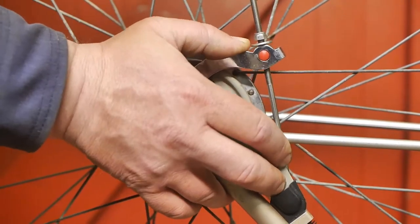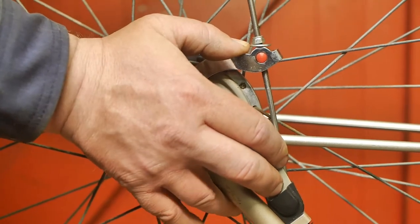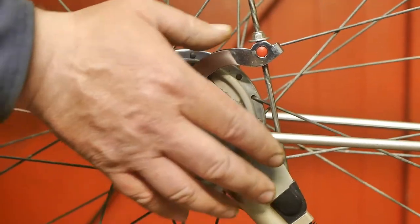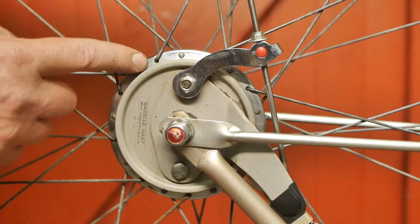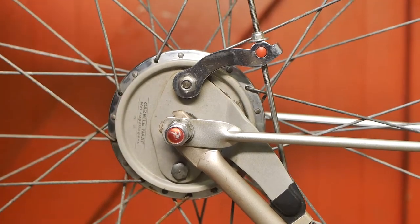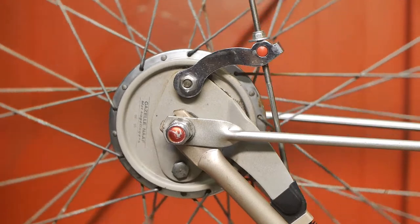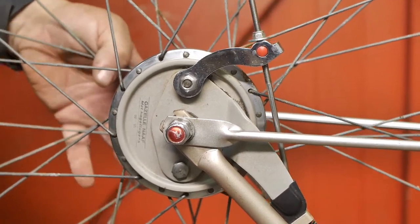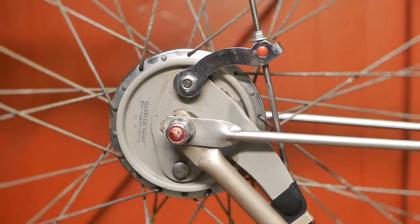There's not a whole lot of play, but I can easily repeat that sound just by pushing down this lever with my thumb. I think there might be rust inside this drum, but I'm not really sure. Since it is the front wheel it's rather easy to take it out of the bicycle and clean it. Hopefully that will fix this annoying problem.